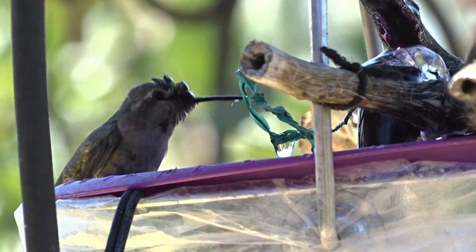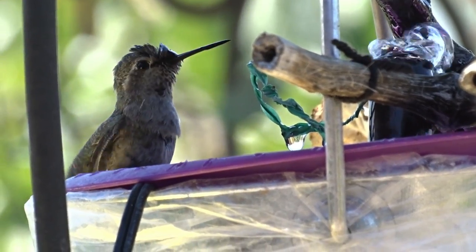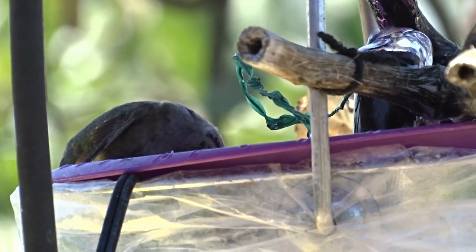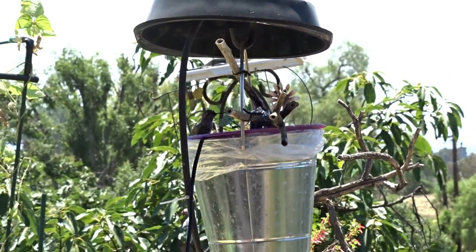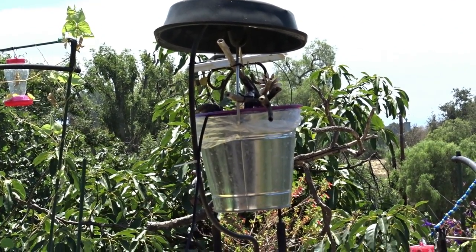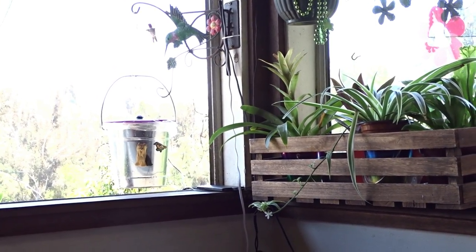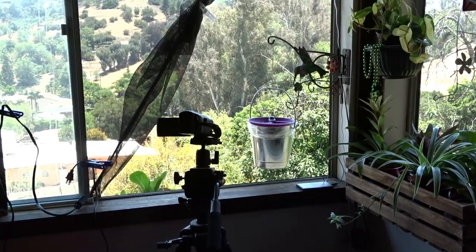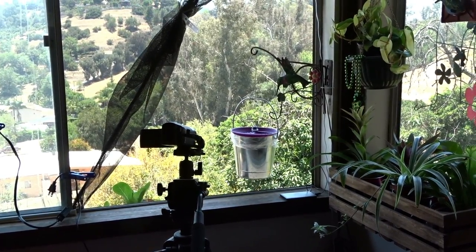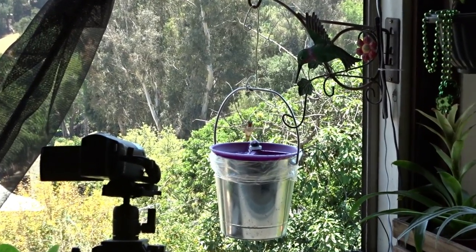I'm going to show you how you can make the most beautiful hummingbird birdbath that hangs on any place capable of holding it. We'll go inside in a second and I'll show you how to make it step by step. Keep in mind you can use any type of hanging basket you want — if it's strong enough to hold a heavy plant, you'll be able to put together the cutest birdbath. You'll see here how all the birds kept coming to it.